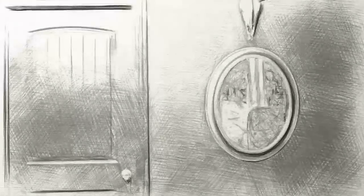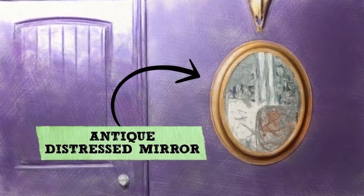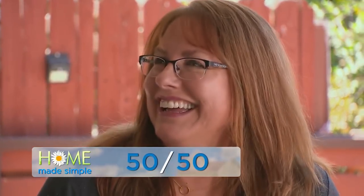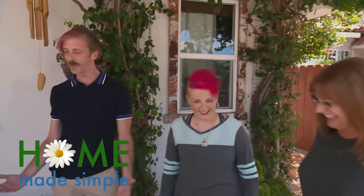Today we're making an antique distressed mirror. This is what we call our 50-50 project — it should take less than 50 minutes and cost less than 50 bucks. I love oval mirrors, so I'm super stoked. We're two for two here.